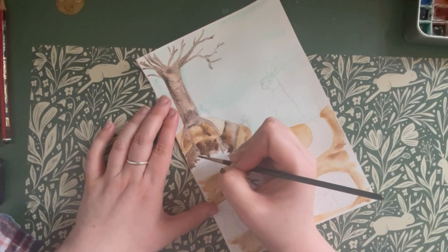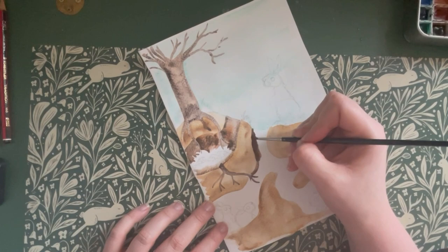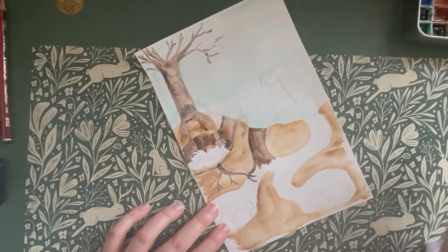Nesting chambers are usually dug by the mother just before she gives birth. These can be close to the warren or quite a way away but are not normally connected. The mother will have her tiny newborn babies inside this chamber and then cover over the end with loose dirt, hiding it from predators. She will only revisit her babies twice a day to feed them.